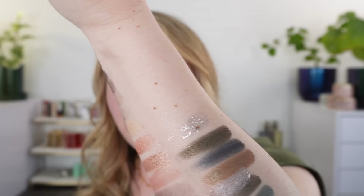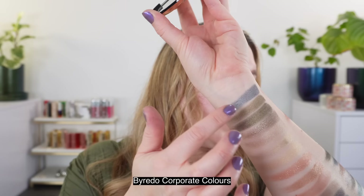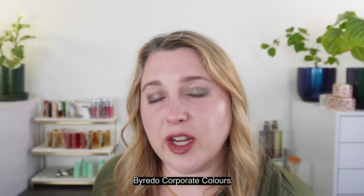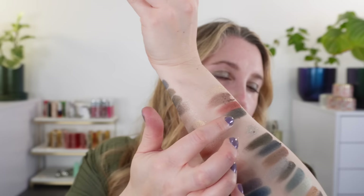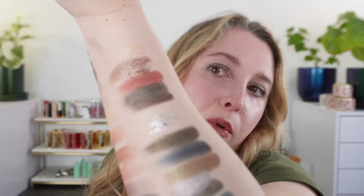Let's also look at Corporate Colors, swatching it right above. A warm ivory shade — closest in tone to the mandarin gold but lighter and with an orangey vibe. It's also a bit drier; it doesn't perform as well. These Byredo nugget palettes have been hit or miss with formulas. Corporate Colors also has a deep rust shade, a deep forest green with more blue than the Mineral Scapes green, and a cooler-tone cocoa brown — but again, nothing that directly duplicates the Mineral Scapes.